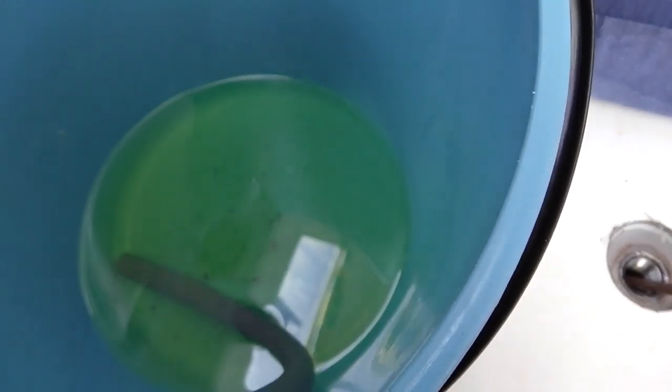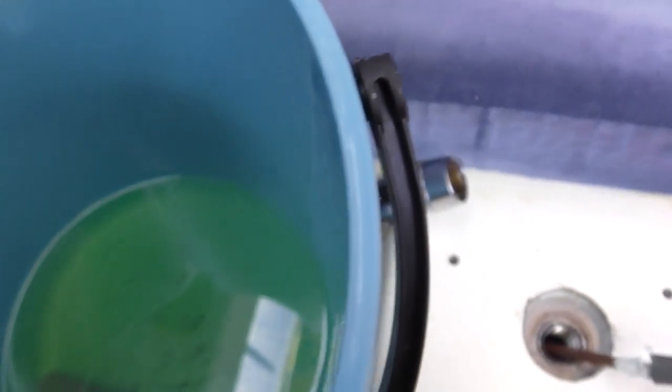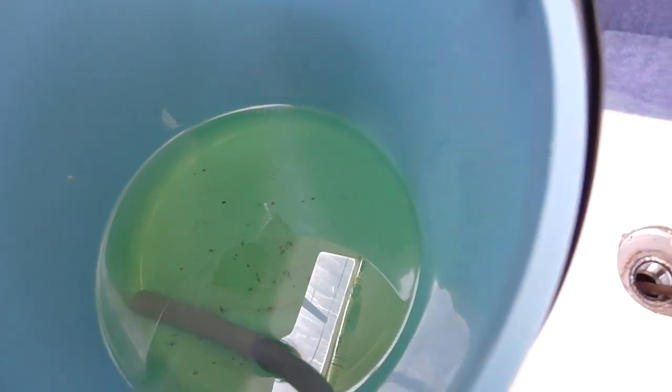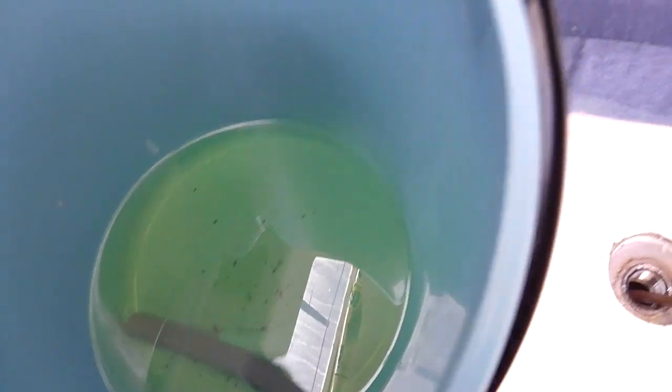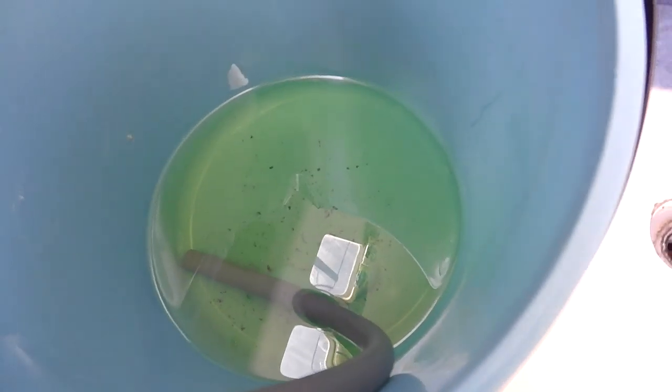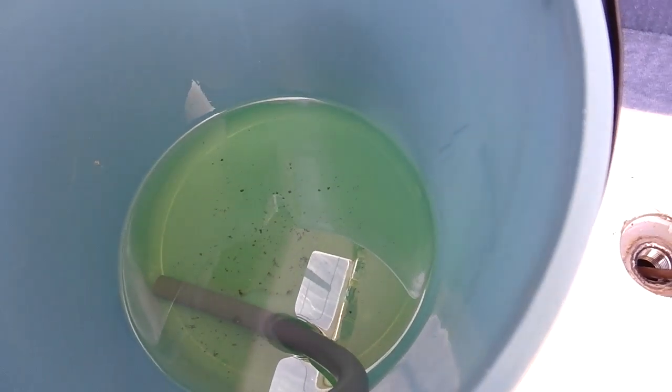Pumped a bit of diesel out of the tank and there is some black crud in the bottom. It only seems to be in the corner on the lowest point, which is good news. I'd hoped it would be clean, but I haven't done it for a year. I'm just going to put my glasses on and have a good look at it now and see what it is.